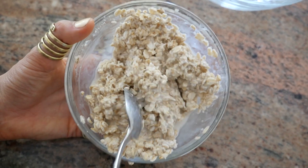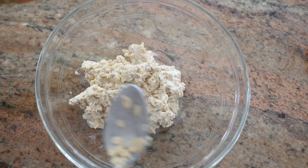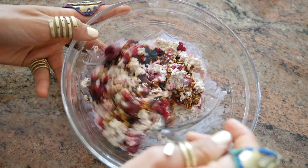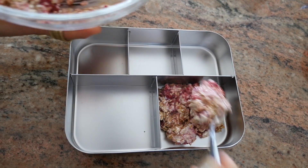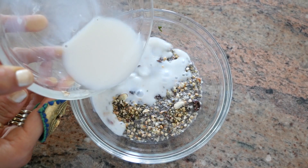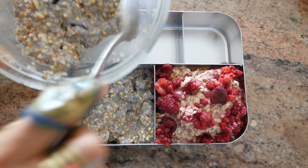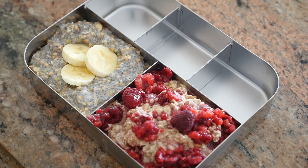Next up, our raspberry oatmeal — made by soaking your rolled oats overnight in almond milk, then mixing them with frozen thawed or fresh raspberries. Add a little coconut nectar on top as a sweetener, or any other sweetener you prefer, and scoop it into your bento box. For the chia pudding, add some almond milk into your chia pudding mix with a little coconut nectar as a sweetener, then scoop it into your bento box.